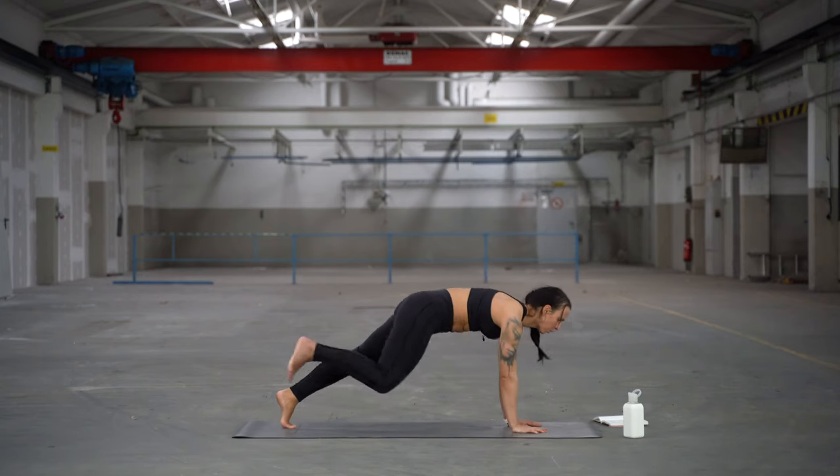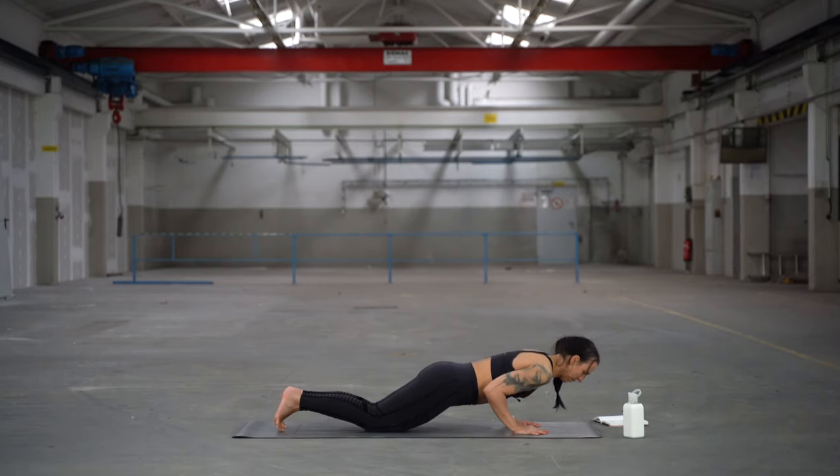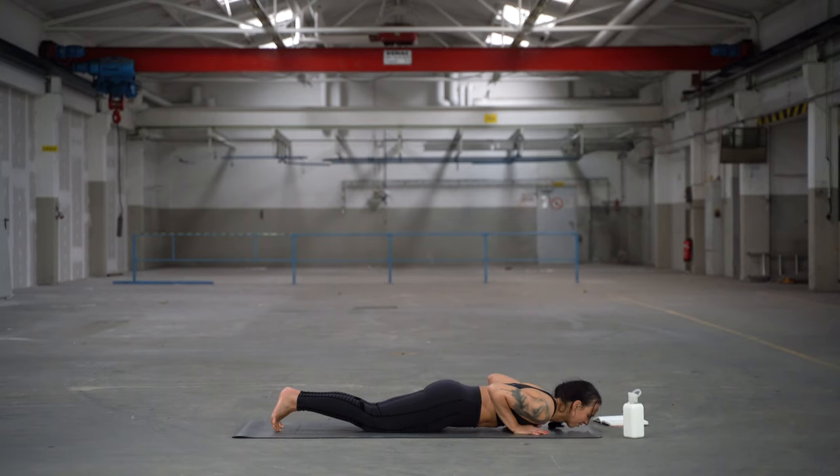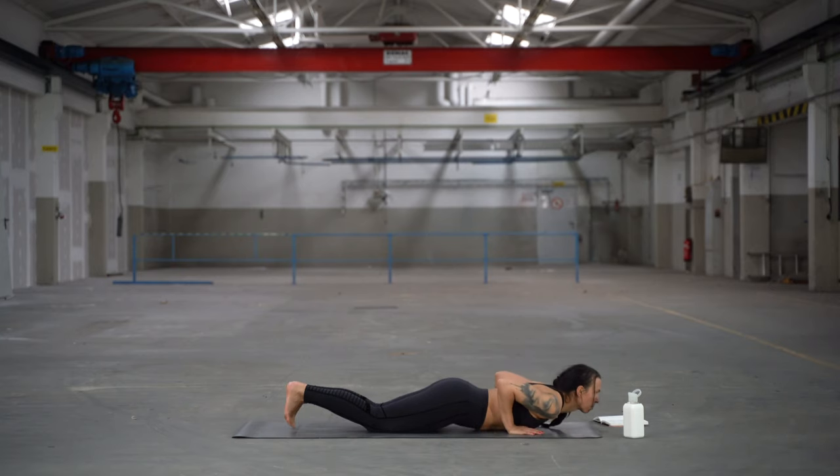Step both feet back to your plank. Option for a high plank — I go for the low one to chaturanga or low push-up. Inhale for cobra. Exhale, push back into downward facing dog.